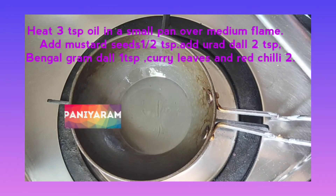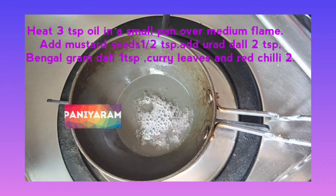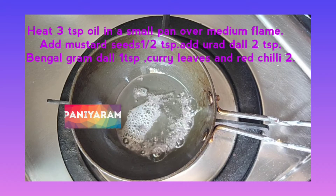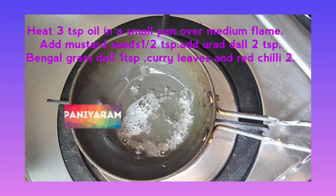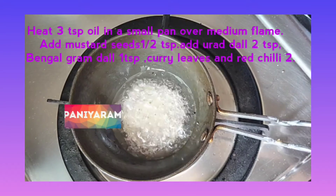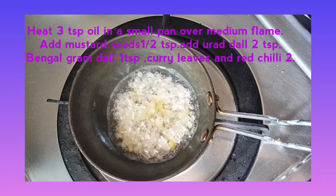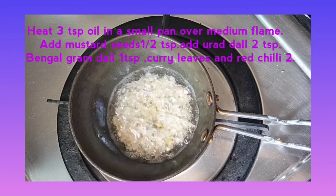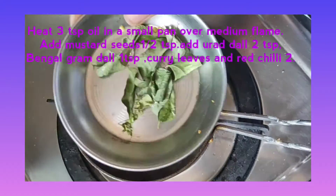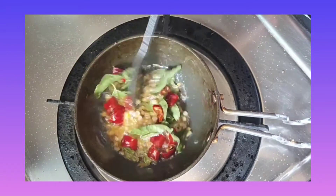Heat 3 tsp oil in a small pan over medium flame. Add mustard seeds 1½ tsp, urad dal 2 tsp, Bengal gram dal 2 tsp. Now add 2 red chillies and a small amount of curry leaves. Mix well.